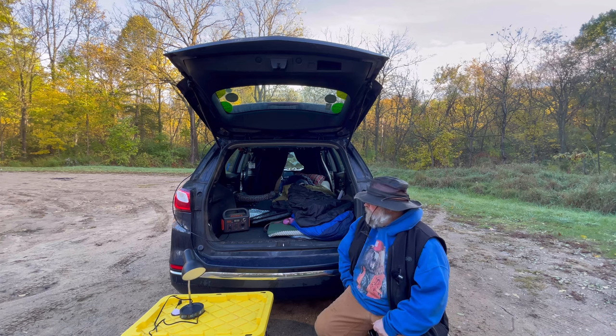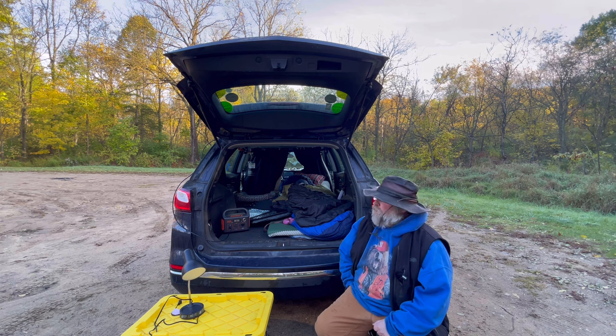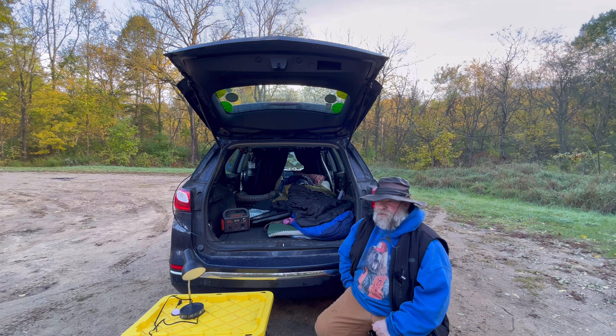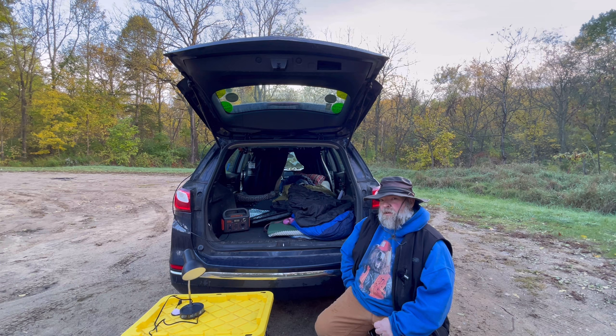Guys, welcome back to the channel, Lower Michigan Adventures. Today we have the beginning of our 2018 Chevy Equinox no-build camper. This doesn't look like much starting, but you gotta start somewhere. The nice thing about no-builds is you can literally switch out things as you go — nothing's fastened in place, so if you want to do upgrades, you can. So I'm going to show you the start of our 2018 Chevy Equinox SUV no-build camper.